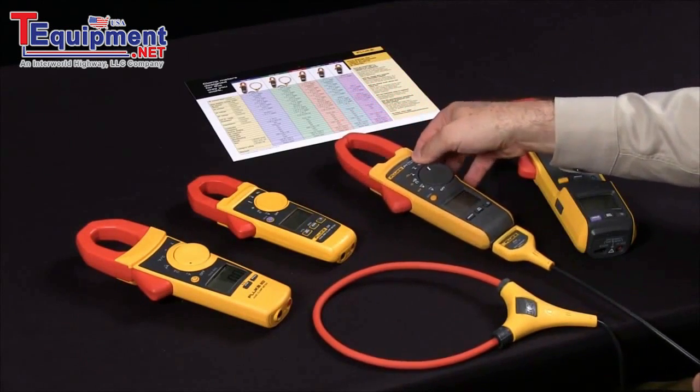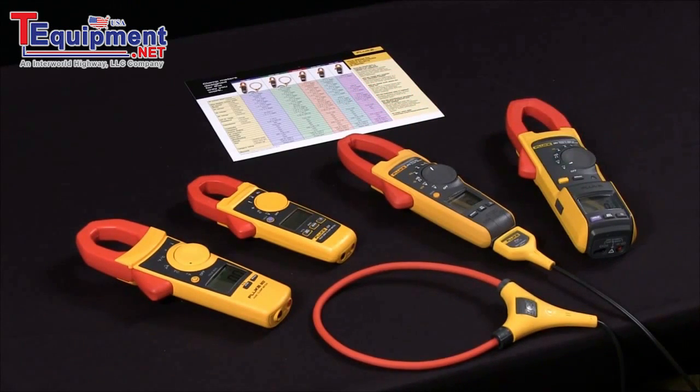The one thing to be assured of, regardless of what your role is with the company or what kind of measurements you need to take, is that Fluke does have a clamp meter that will perfectly fit your application.